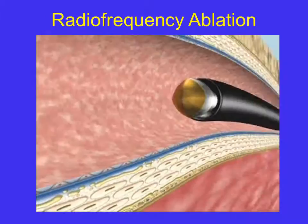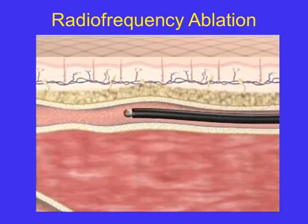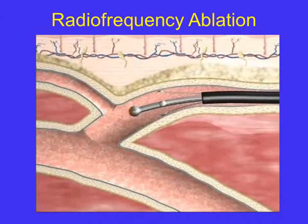The closure catheter is introduced into the refluxing vein and is navigated and positioned at the saphenofemoral junction under ultrasound guidance. Catheter electrodes are deployed, contacting the vein wall.